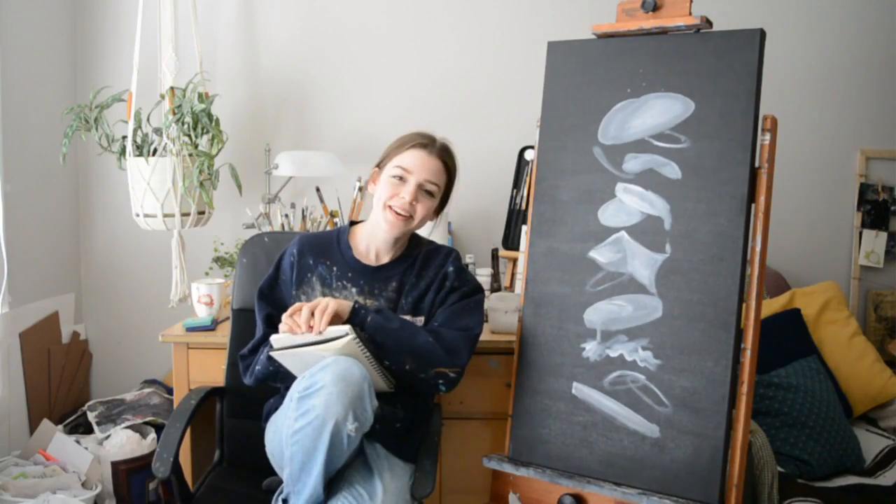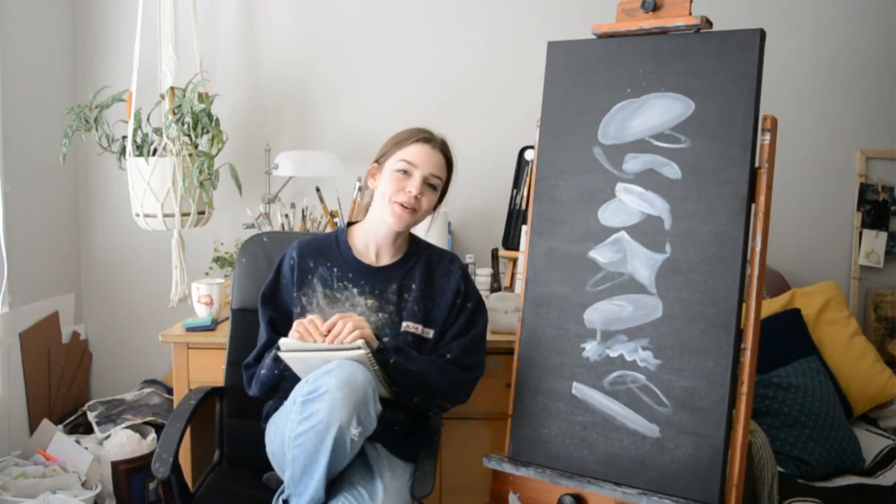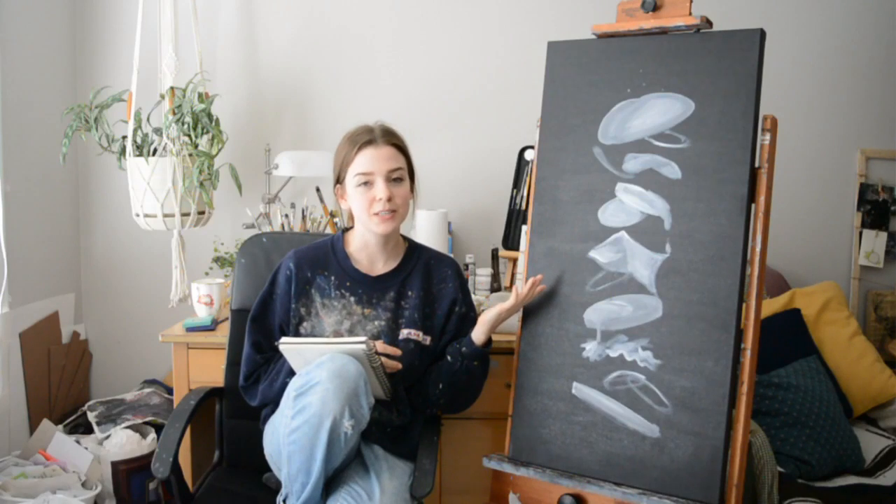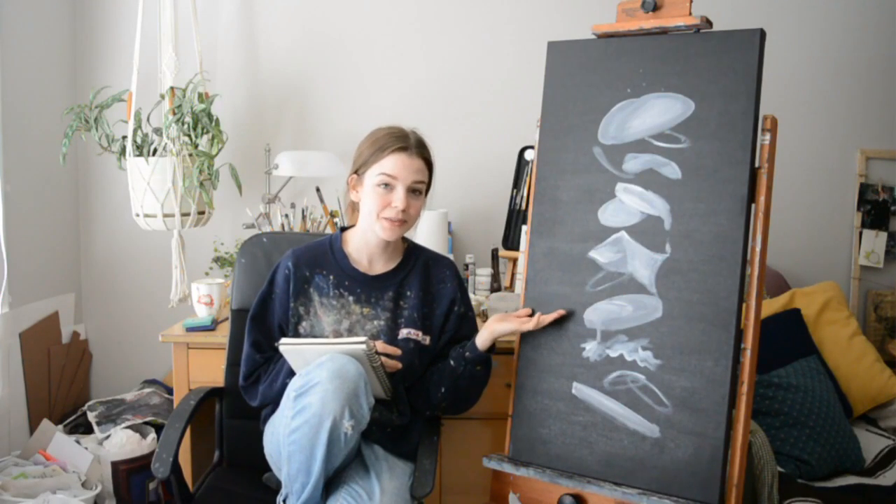Hello everybody! Thanks for joining me in my studio for my very first ever YouTube video. For this video I'm going to be walking you through the creation of this 18x36 painting of a deconstructed burger.